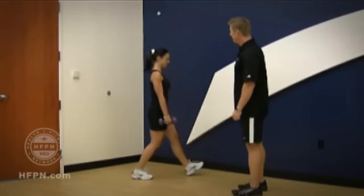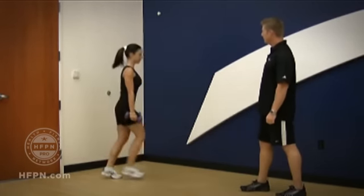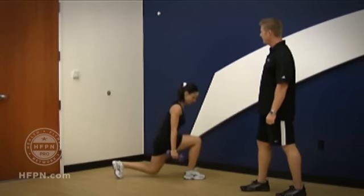Step back and let's see a good full speed sagittal plane lunge.